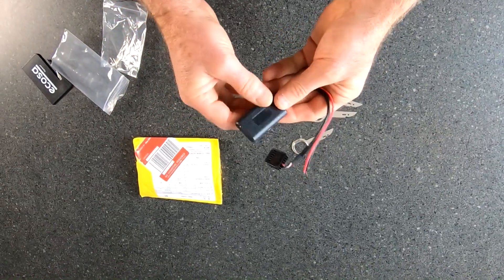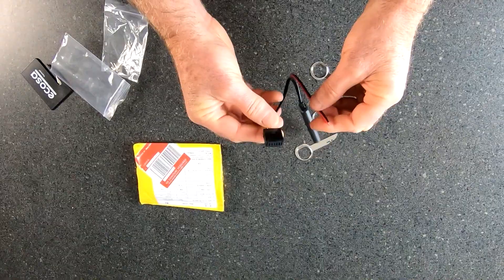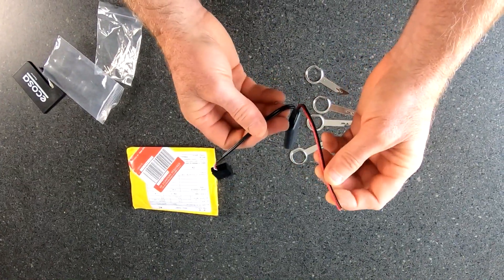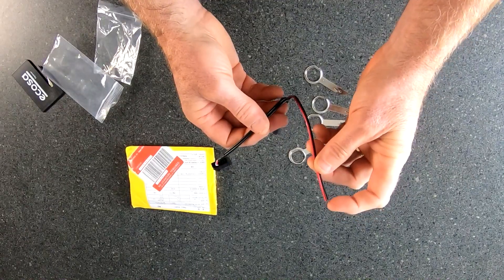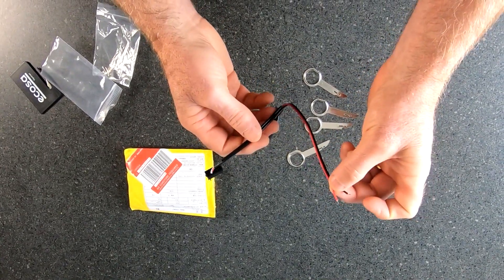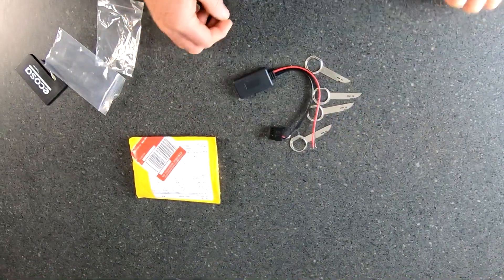If we look at the dongle here, we've got the unit here. We've got the plug that goes into the auxiliary at the back of the radio, and our power — a positive and a negative because it's just DC. Right, let's get out there and put her in.